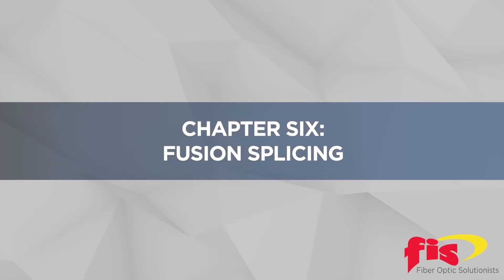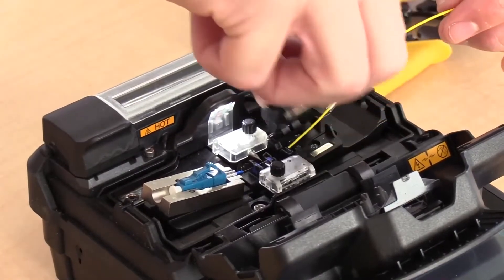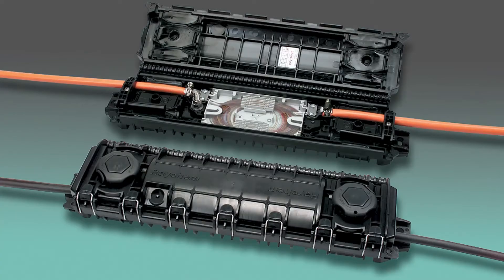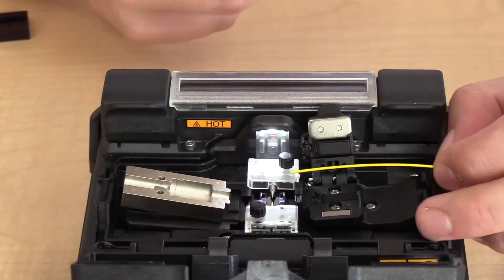Chapter 6, Fusion Splicing. Fusion splicing is the act of arc welding two separate fibers into one continuous path. Installed outside plant cables, splice-on connectors or pigtails all must be fusion spliced. The splice has negligible reflection, low loss and is strong. These splices with protection sleeves are commonly placed into a tray that is inserted into a protected housing or closure.